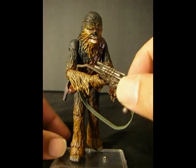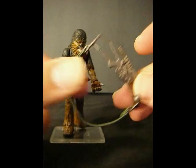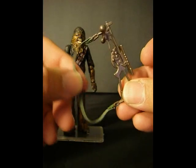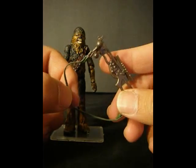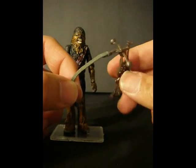So let's first start off with his Bowcaster, which also received a bit of a modification. Now I didn't really do much to it — I just cut off the plastic strap that was here before and replaced it with an elastic band. I actually got this from Walmart; it was in the sewing and craft section.